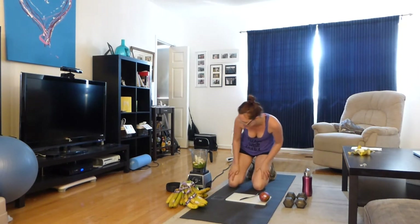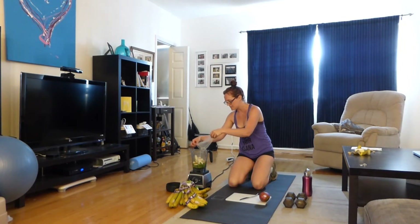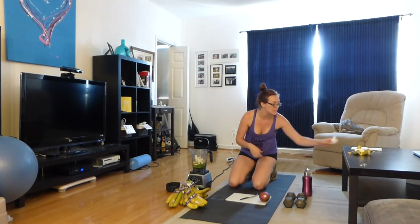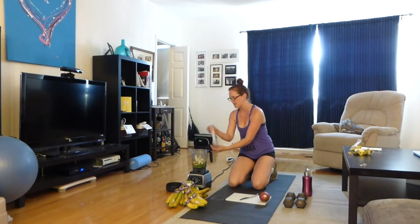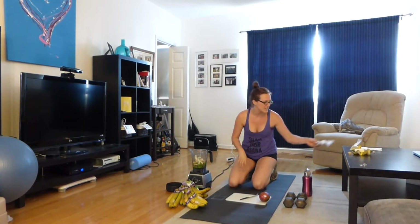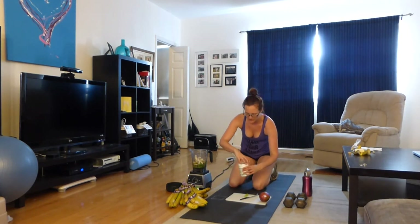I'm going to add some hemp seeds. Hemp seeds are great for plant-based protein — there are fatty acids and omegas in there. My smoothies are always different; I never have the same smoothie twice because I never really keep track of exactly what I'm putting in. Here are some chia seeds — a nice little sprinkle. Chia has everything good: iron, calcium, protein, and fatty acids. When mixed with liquid they become like a gelatin and scrape out all the gunk on the inside of your body.